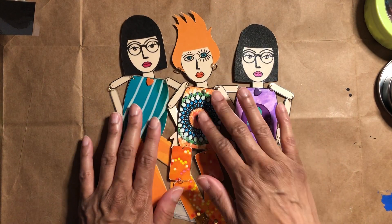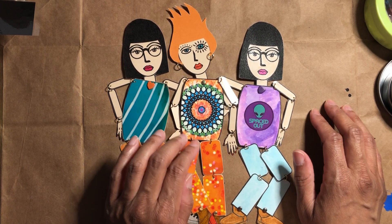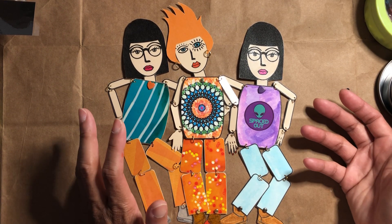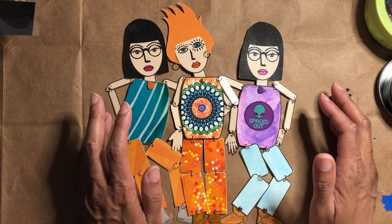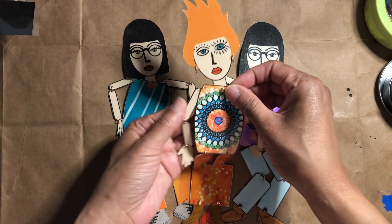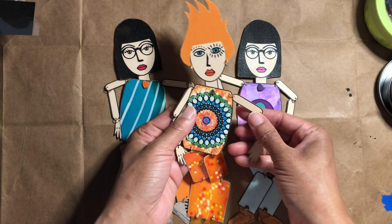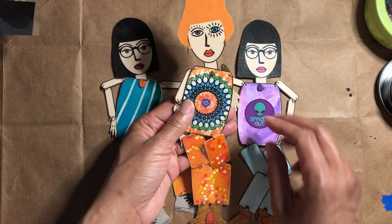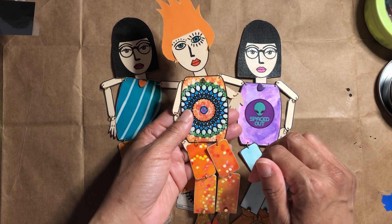I wanted to show you another poppet — she's just going to slide in here. This is a poppet I wasn't really thinking about making. I made it for Pull Pin Paint, which is a 10-month immersion course I teach in, hosted by Kyla Givehand. Each quarter we focus on a different element. We started with fire, so I wanted to make a fire poppet to commemorate that element.